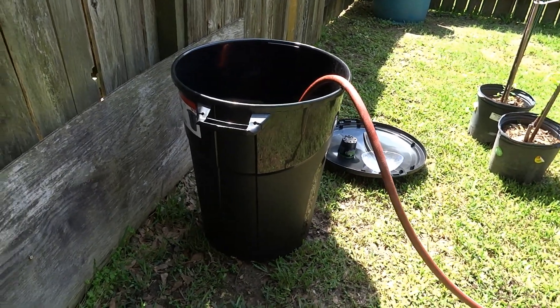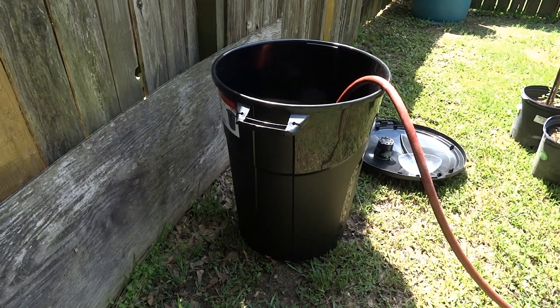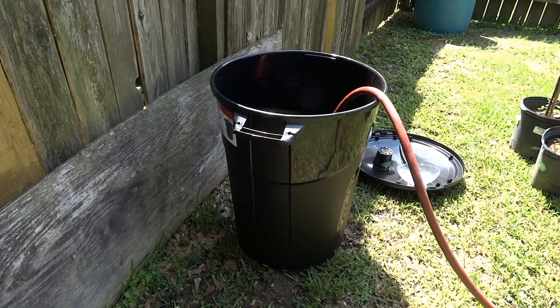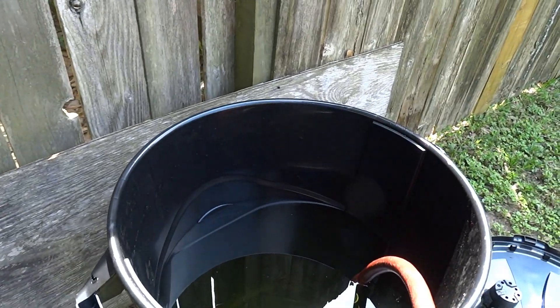Got a 32-gallon garbage can from Walmart. I think it was like $9.95 or something like that. Not a very good garbage can, but we are filling it up with water.